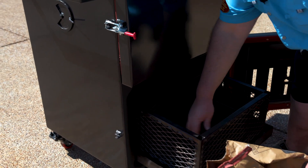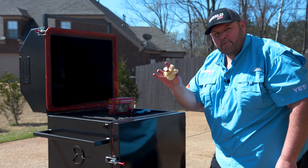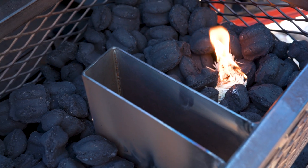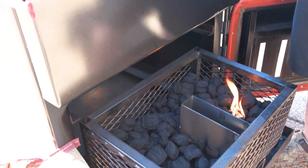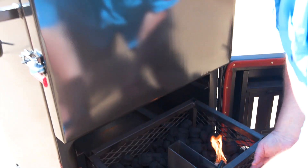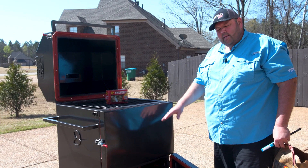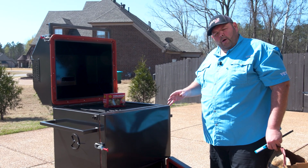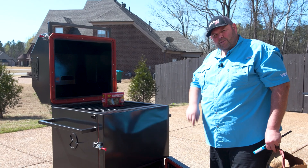I'm going to get a whole bag of charcoal in there, spread it around, and get a couple of tumbleweeds in to start it. I'll let it burn about five minutes, then shut the door and let it do a slow burn. I'm going to pull it up to close to 300 degrees before I let it settle in to get ready to cook these ribs.